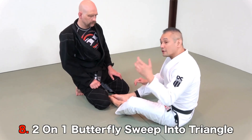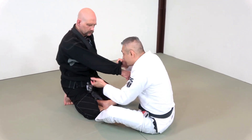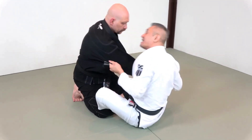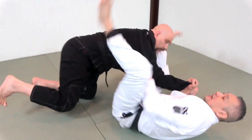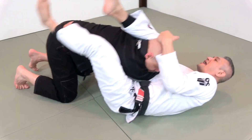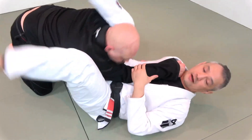Fighting from the butterfly guard, a two-on-one is one of my favorite grips. Once I have my right to his right and my left to his armpit, I'm going to shoot my hips in and then sweep over to the left side, which places his head on the ground. But this affords me a nice big opening to be able to go right into my triangle choke.